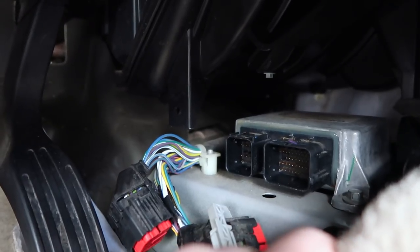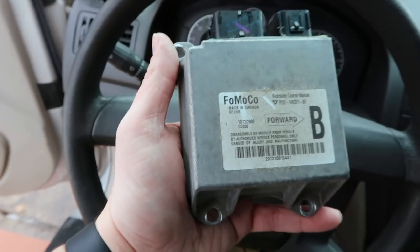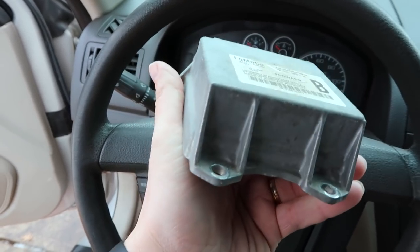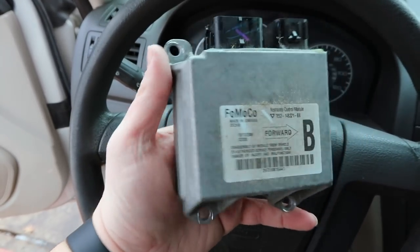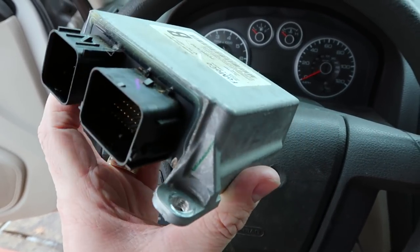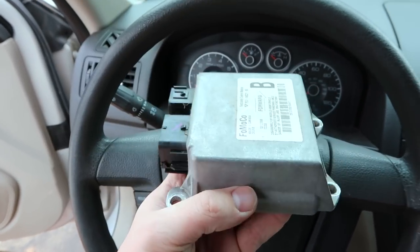I'm going to go ahead and remove mine and check back in with you shortly. Got the SRS module out — not too difficult, it's just awkward to get to. You can see you've just got the three bolts, the two harness connections, and then this whole module is free and ready to be sent off to MyAirbags.